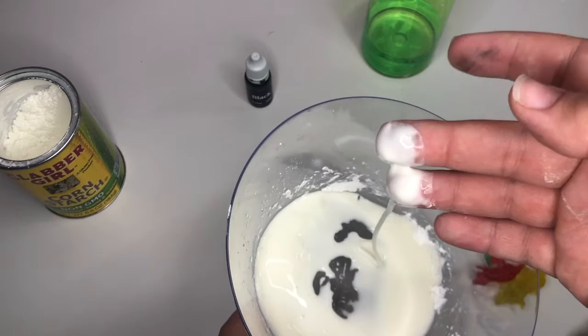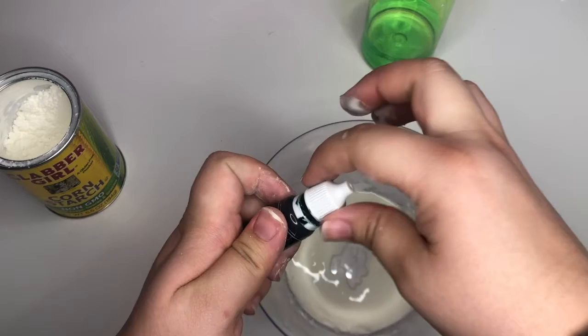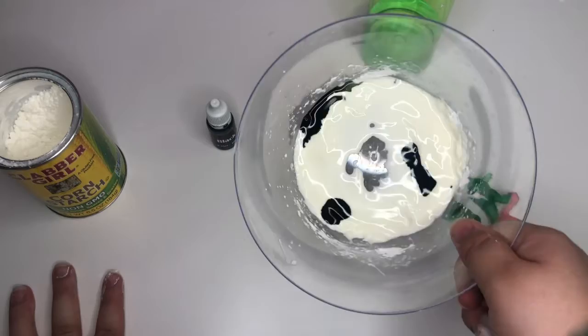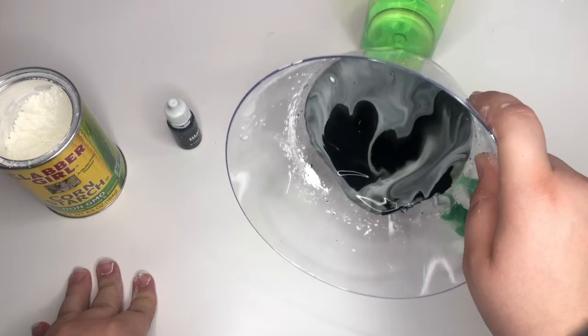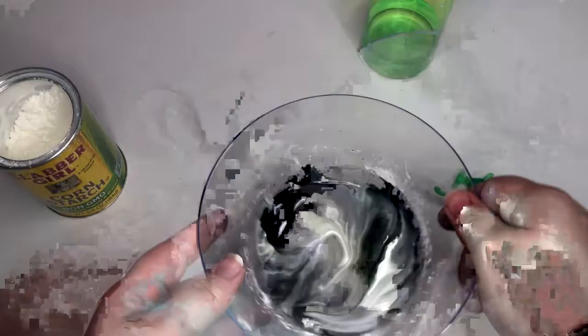Now take your black food coloring and add it to the mixture. Move it around and get the black color in there. We don't want to touch it — just move it around so it'll mix itself up. I'm going to leave mine semi-white to show you how the cornstarch mixes.